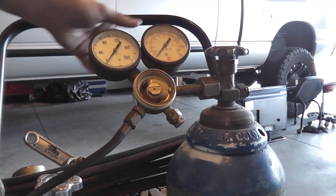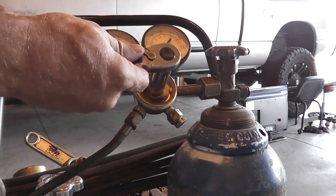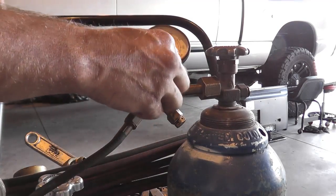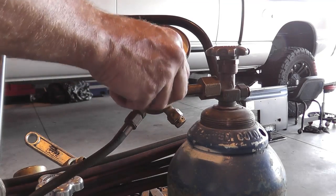Here's the seat assembly. That's a 5/8 socket. This is obviously a right-handed thread, so spin that out and let's take a look and see what's going on.